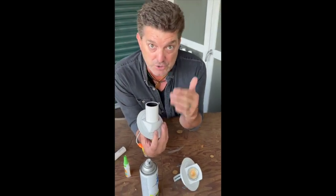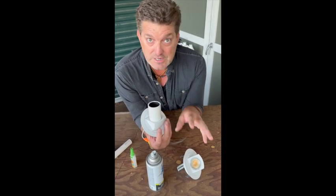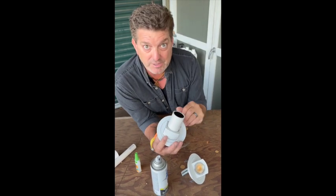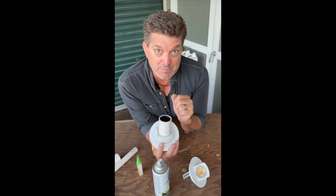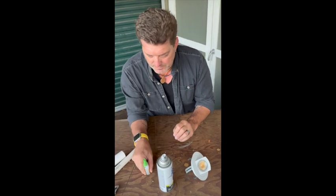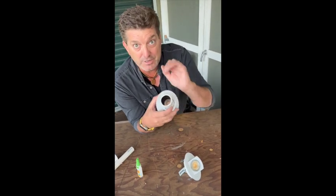It is called a snoot. Snoots are used in theatrical lighting, in stage lighting for movies, and they are used exactly to control a beam of light when you haven't paid big money for the lens itself. A little bit of super glue, a little bit of black matte paint for the inside so that it doesn't glow.